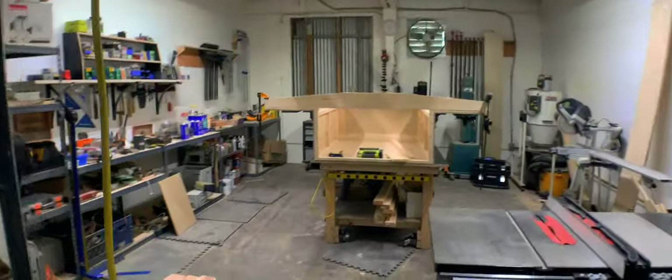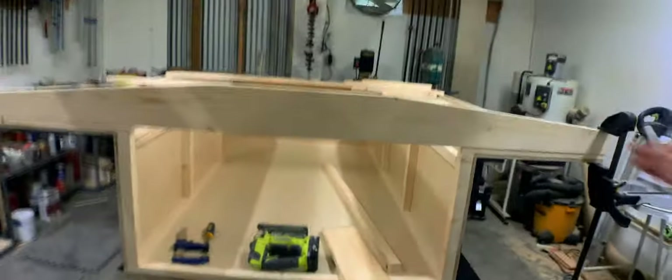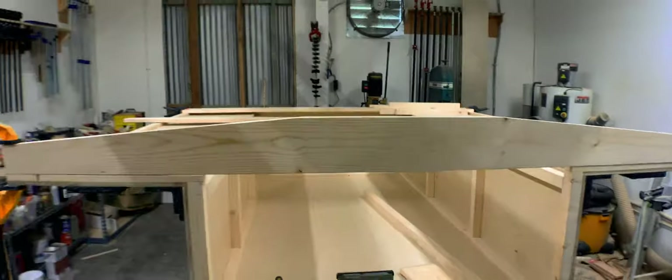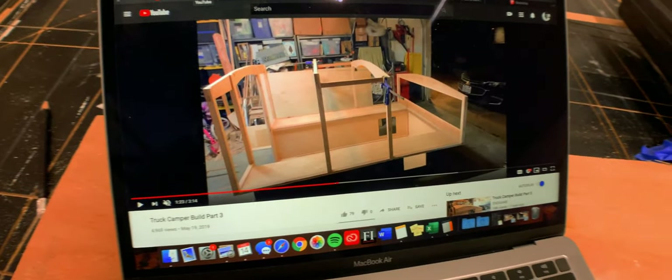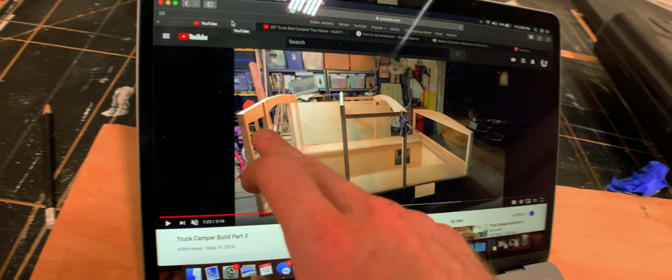We're starting to do the curvature for the roof so that it sheds water in all directions, as Endgame did. Originally when I did my 3D model, I made every single archway the same. Now looking at Endgame's build, I realized he didn't do everyone the same. The back one is way more curved than the front. The first two have a flat spot and then they start going down. So my front one looks like his, but if I did them all the same, the back one would be way too curved. The back is the most curved, then second, third, and the front is the flattest.